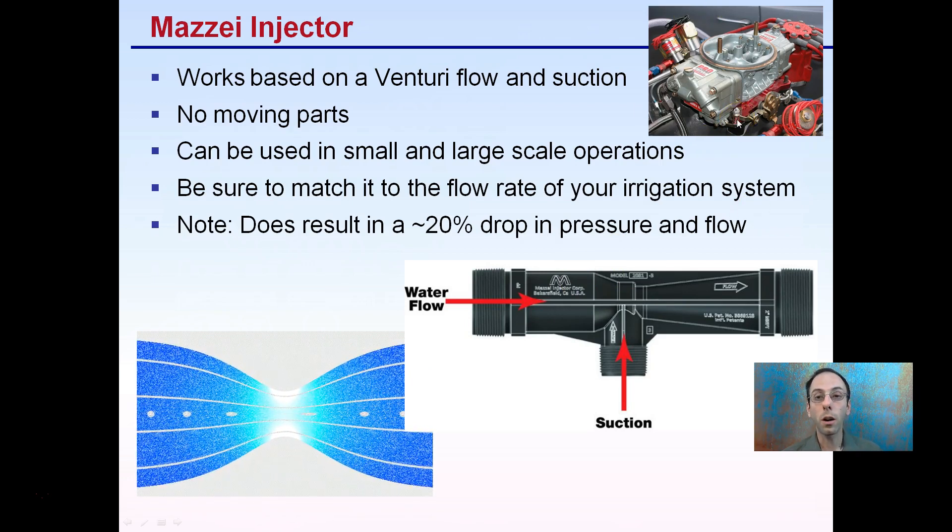It operates like a carburetor system — you might be familiar with that in some older cars. By compressing the total area and increasing the speed, the water flows through, creating a negative pressure, a suction effect that draws up fertilizer. Then on the outflow, you get a water-fertilizer mix.